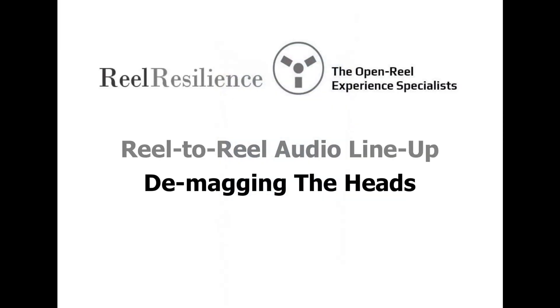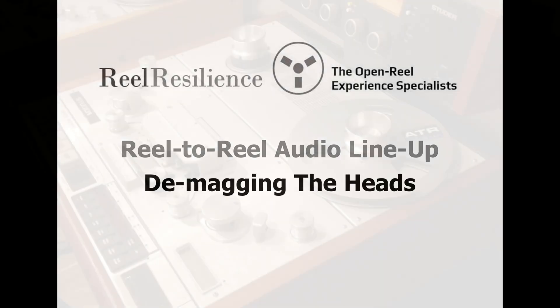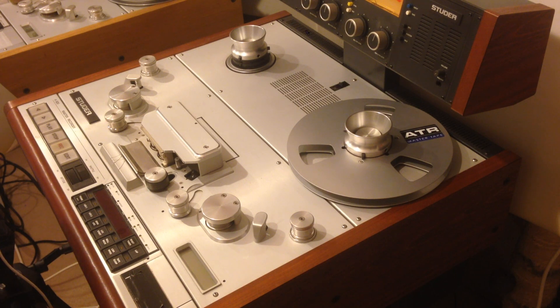Demagging the heads. Don't get overly concerned about when to demag — I do this on every machine I service, as I don't know when it was last done. But on your machine, where its history is known, even with regular use, demagging every three months should be a suitable interval. When you do demag, care must be taken to do it properly or there is a chance you would damage the heads and the audio electronics.